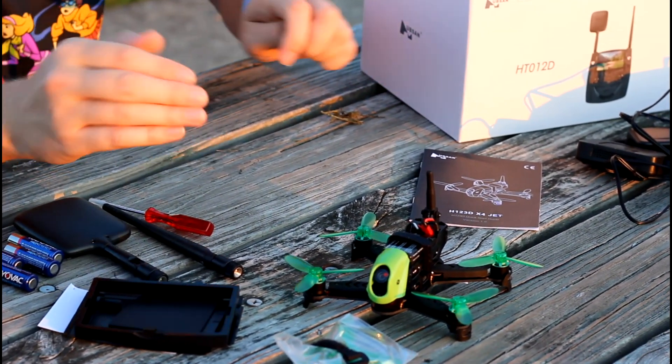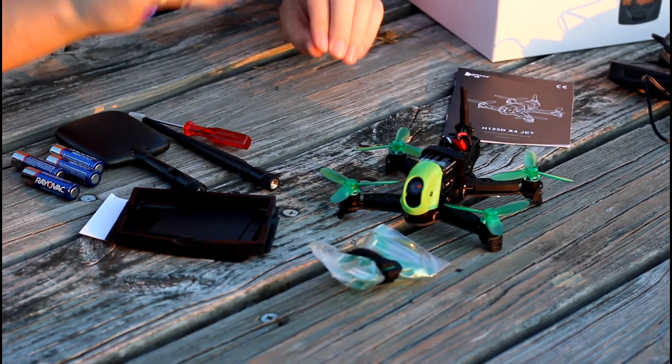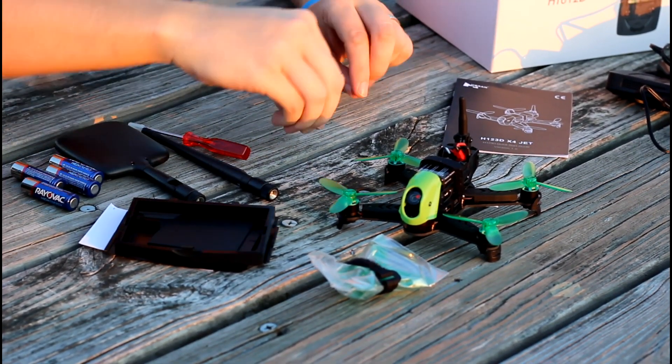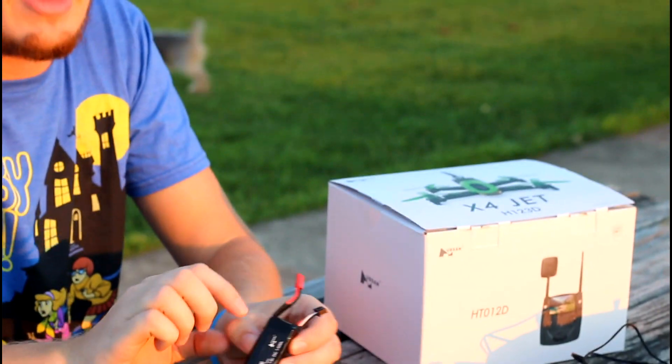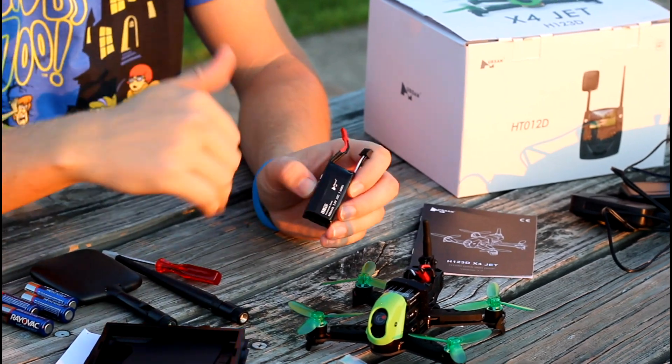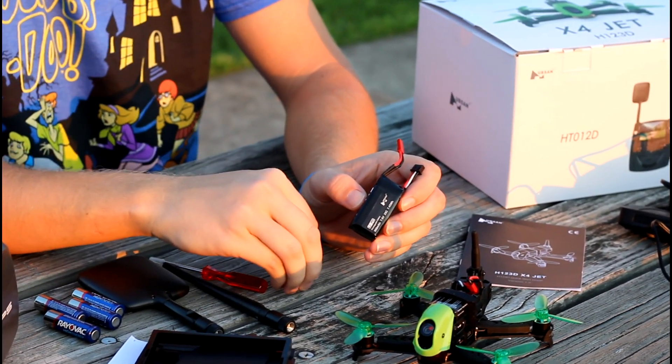I've seen information online from a Hubsan QA product test guy — he's not a reviewer but he tests stuff, I'll link his channel below. He says in his testing they're not even getting close to 10 minutes, but they are exceeding most average race drone flight times. To resolve that, with the pre-order batch that ships out, you actually get a second flight battery at no additional cost. This whole setup comes in at $175 currently.